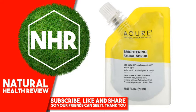Other Ingredients: Water, Aloe Barbadensis Leaf Juice, Glycerin, Sodium Methyl Cocotaurate, Juglans Regia (Walnut) Shell Powder, Kaolin, French Grain Clay.